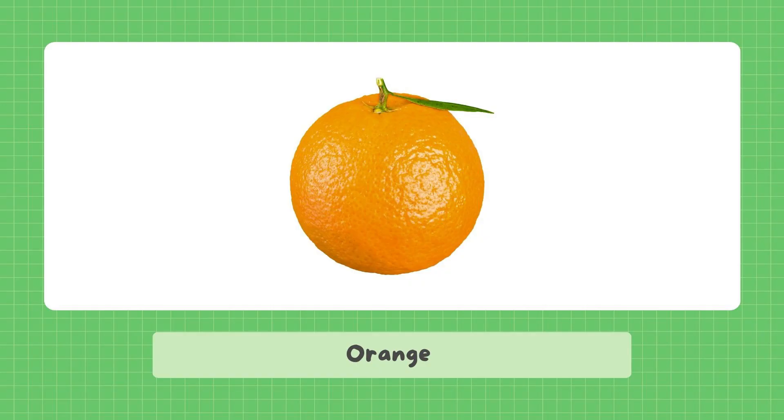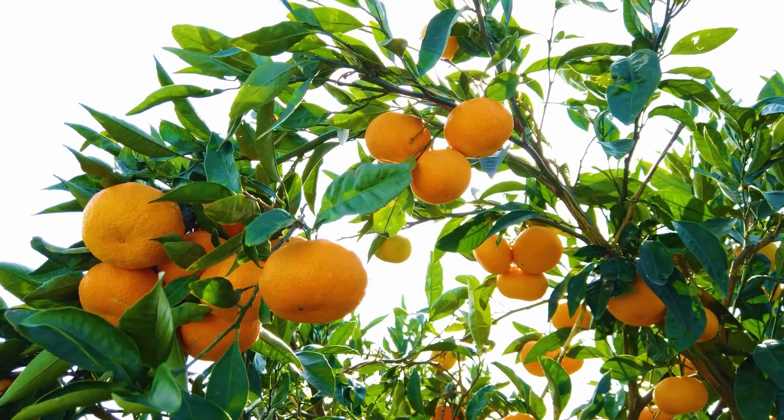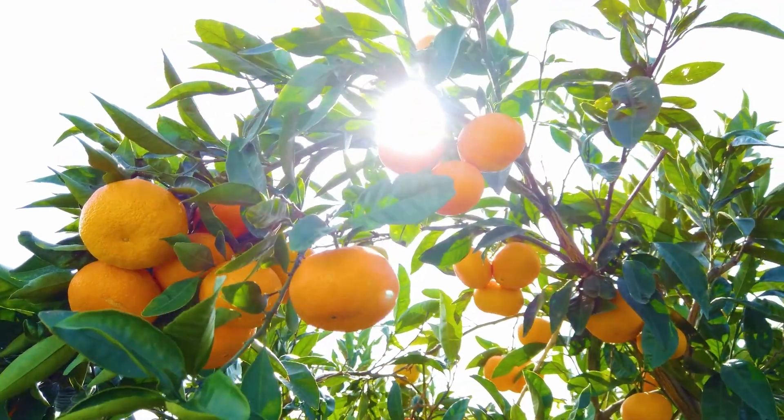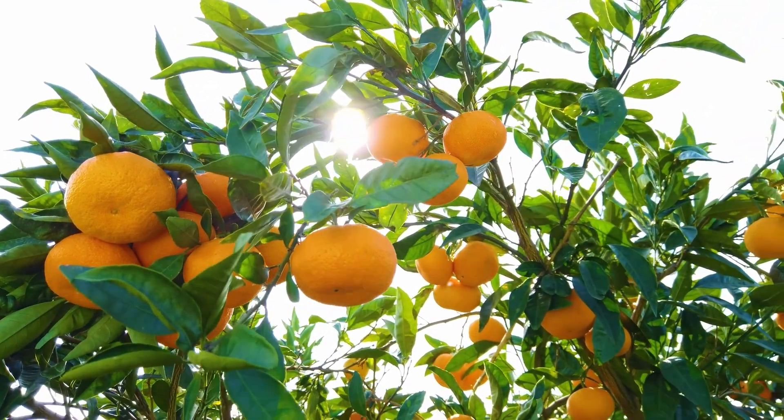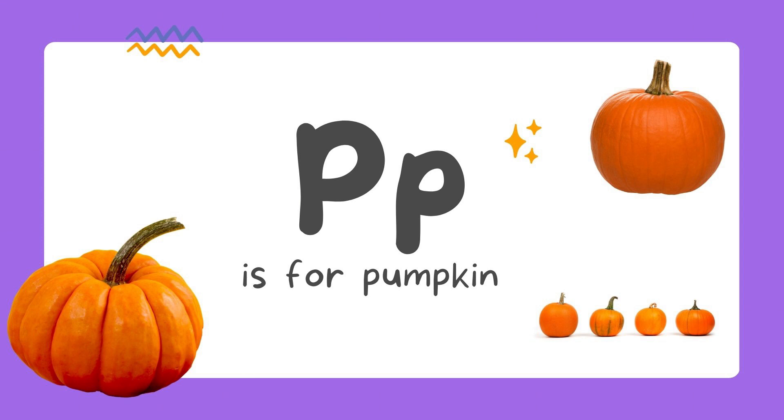Orange. O is for orange. Pumpkin. P is for pumpkin.